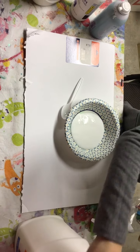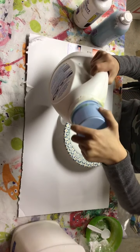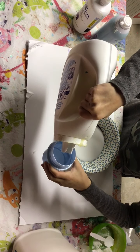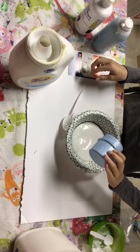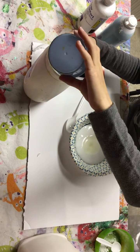Now I'm gonna add some tide. I'm just gonna put it into this blue measuring thingamabob and pour it in where the glue was. You don't need so much, otherwise it's gonna be super watery.